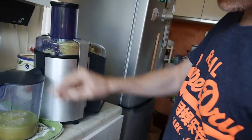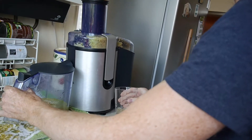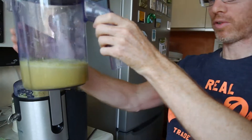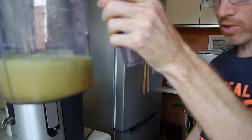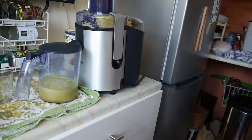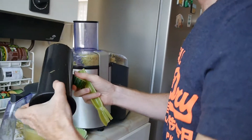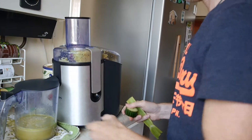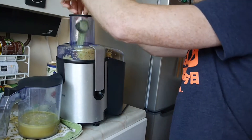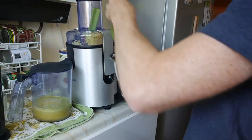There you go — you've got to get quite a lot of liquid out of that. Two apples, a quarter of a pineapple and some lime, so you get about that much, which isn't too bad. I'm now going to put the rest in. This juice comes with two settings: for the harder fruits like apples and pineapples you use setting two, and setting one is for softer stuff like cucumber, celery and spinach leaves. So let's put these in.